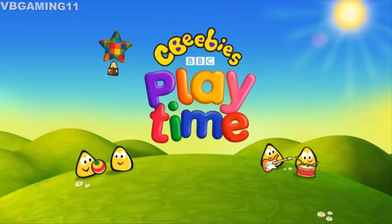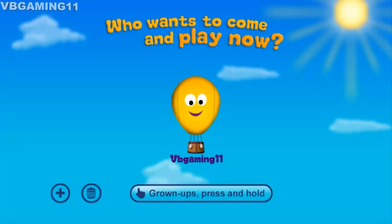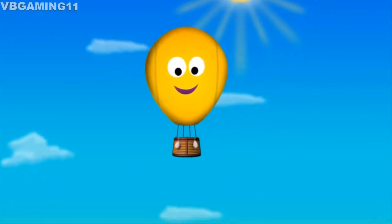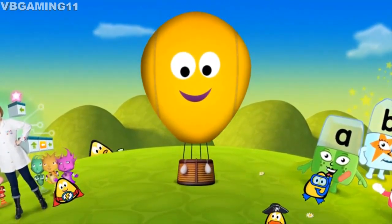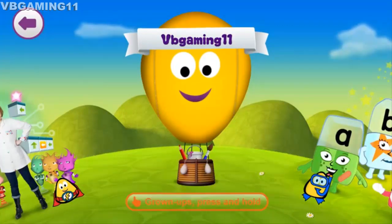Are you ready to have fun? Choose your balloon and let's start playing. That's wonderful! Here we go, the balloon is about to land. Oh, smooth landing! Spin the world with your finger to find some fun games to play.